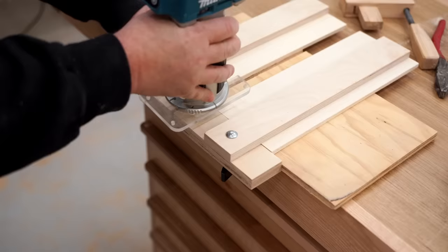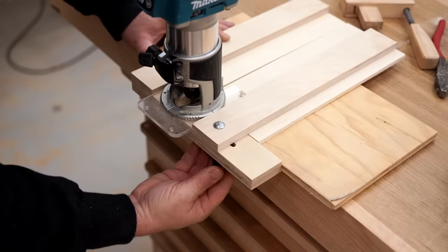Now that the clamping mechanism is finished, I can slide it over tight against the base of the router and cut the other shelf.